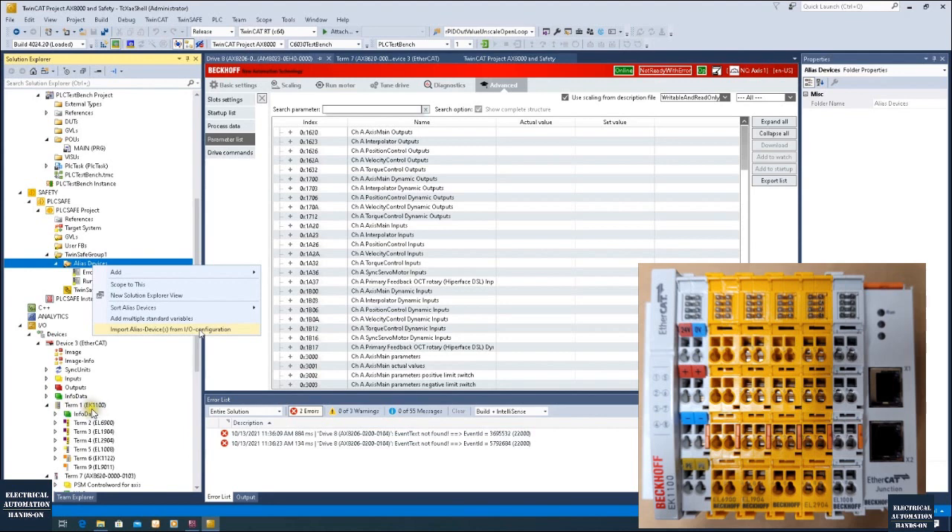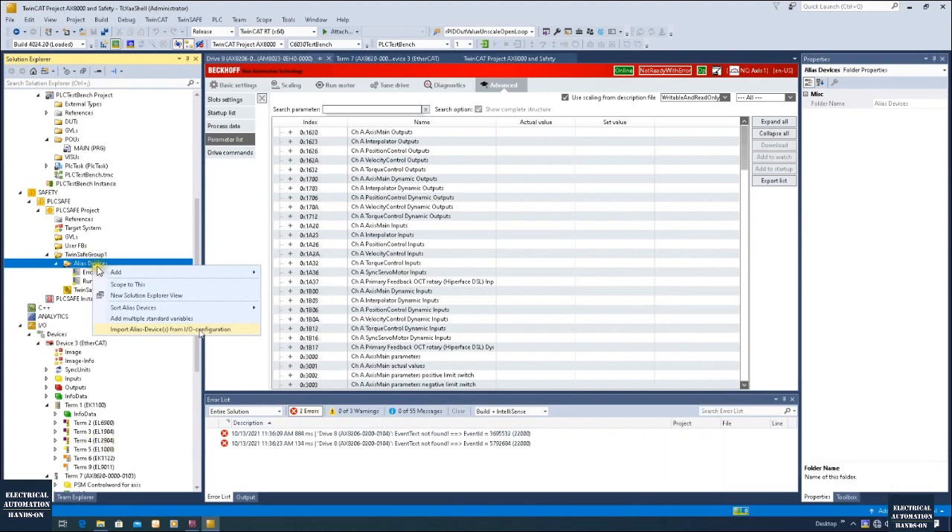All those safety modules are at the right side of the EK1100, which is the EtherCAT interface module. On the right side of this EK1100 I have the EL6900, which is the safety controller, and I have a safety input EL1904 and a safety output EL2904. These images can read the signal from the IO and control the signal to the actual IO.